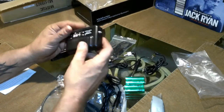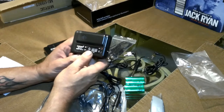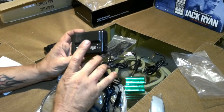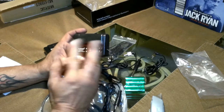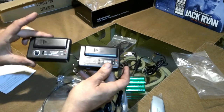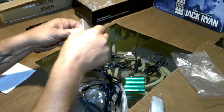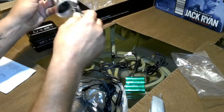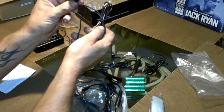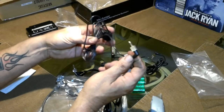This is the receiver. It also has 99 channels — if I'm getting interference I can just change the channel. And here's the lapel microphone. I can't wait to hear what this sounds like.